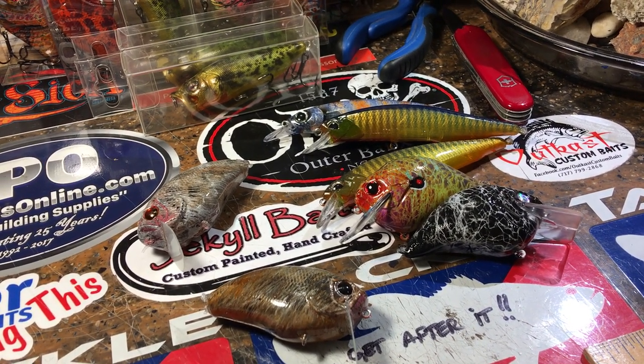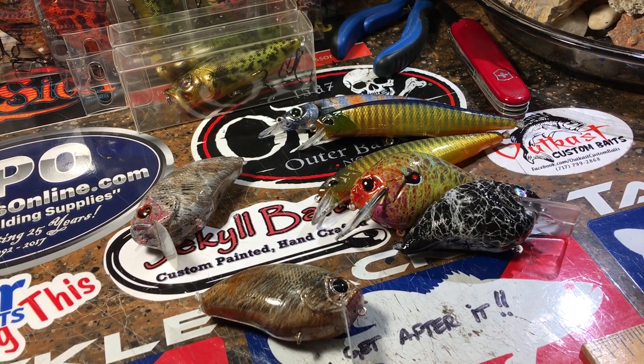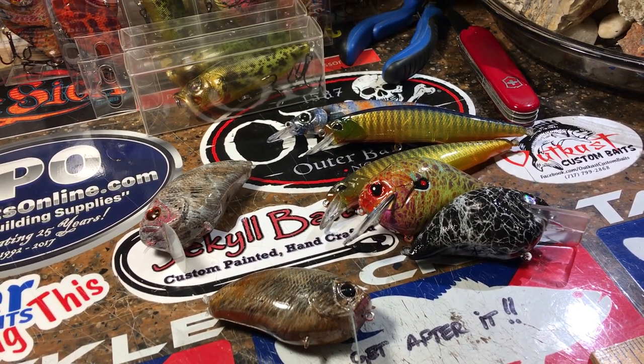Good morning, fish heads. Jen Cravasse, Jekyll Bates, and it is your weekly workshop update.